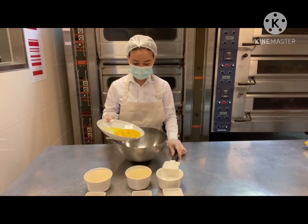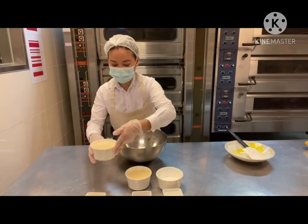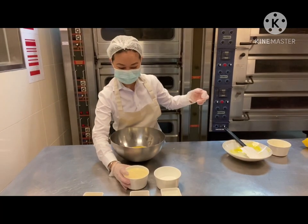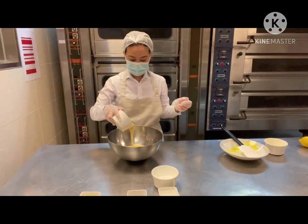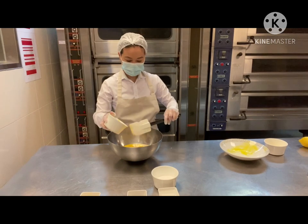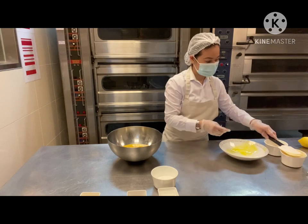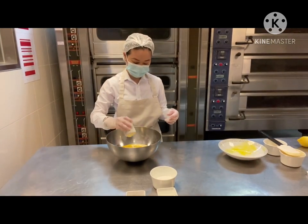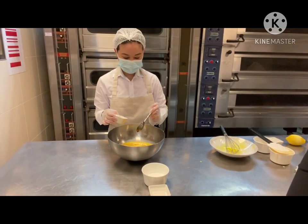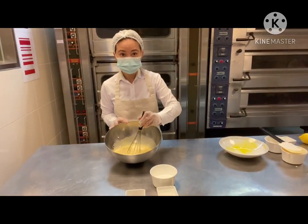Now we're going to start making the flan. We just need to combine all the ingredients into the bowl — we have our egg yolks, condensed milk, evaporated milk, lemon zest, and vanilla. Then gently whisk them all together.